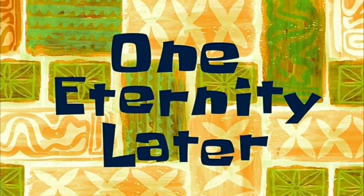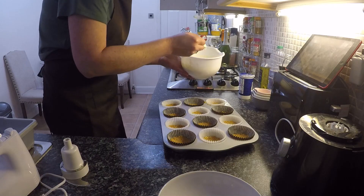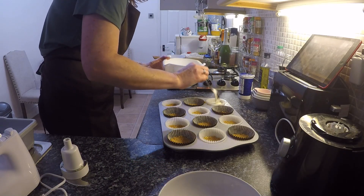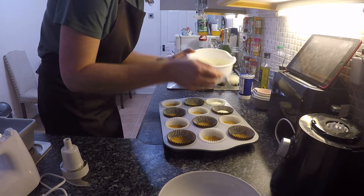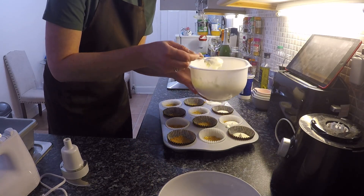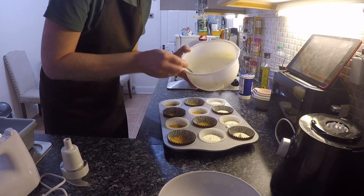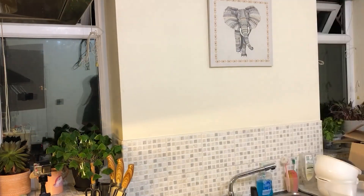That looks great. I've got a spoon in the cheesecake mixture — that's nice and thick. Those are my lemon cheesecakes all done and ready for the fridge. I'm going to leave them to set in the fridge now. My fridge is too small though — they don't fit in. Hopefully it's a cold enough night that they will set.